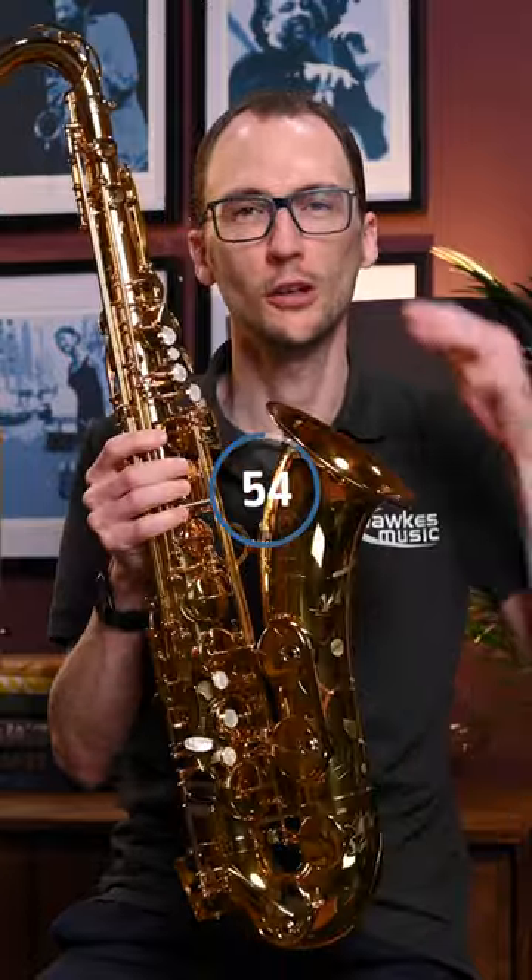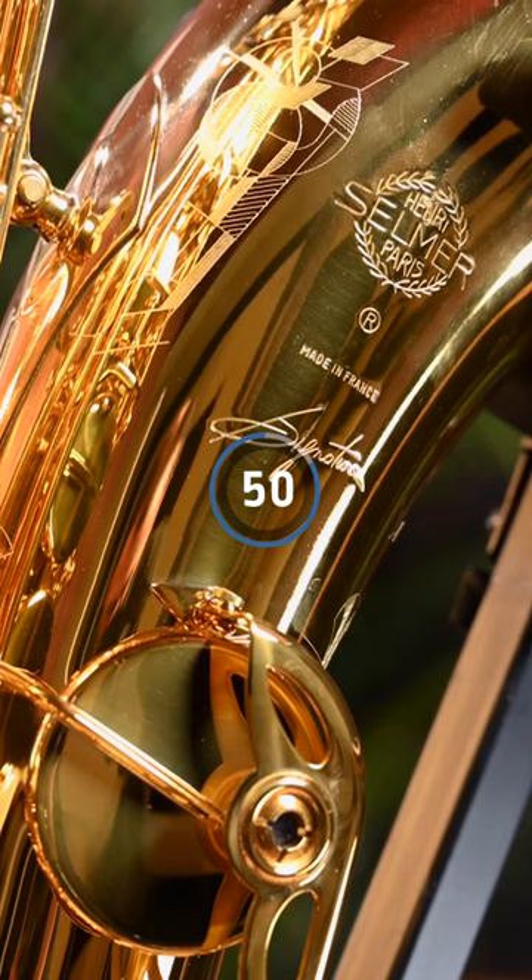Hello everybody. This is the brand new Selma Signature Tenor Saxophone, a new model that Selma have just released to sit alongside the Supreme at the top of their range. I'm going to tell you everything you need to know about it in the next 60 seconds.